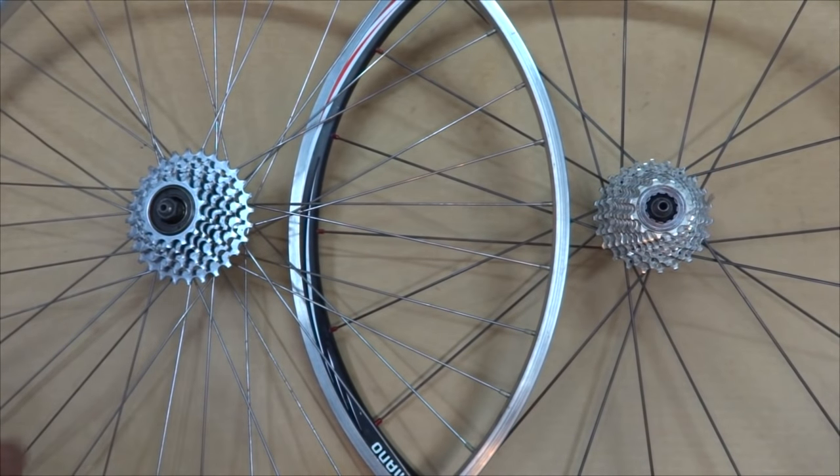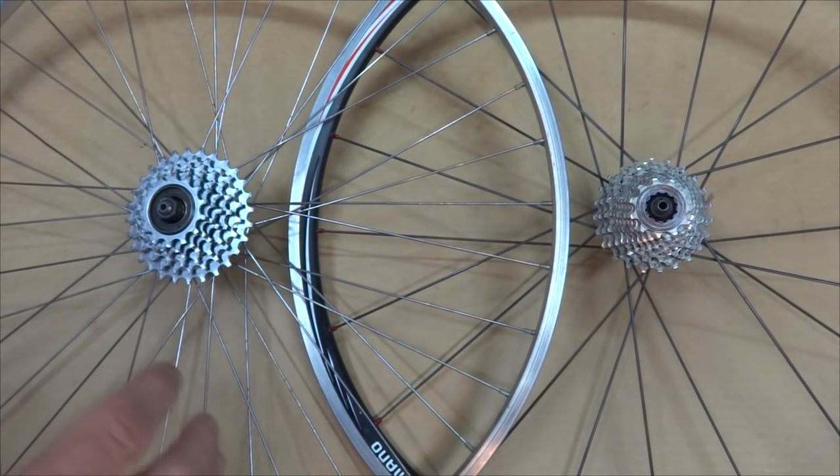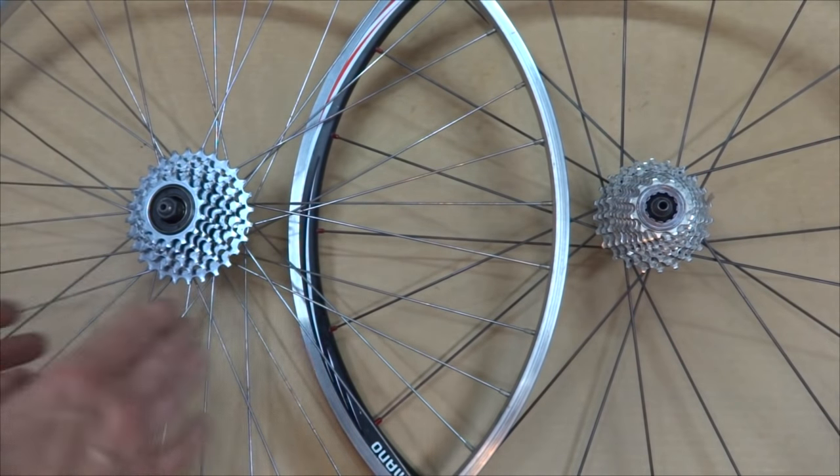Hey viewers, I've had some viewers ask questions about freewheels and cassettes, and converting from a freewheel to a cassette. I've had to try to explain through messages, so I decided to shoot a video showing the differences between a freewheel and a cassette.